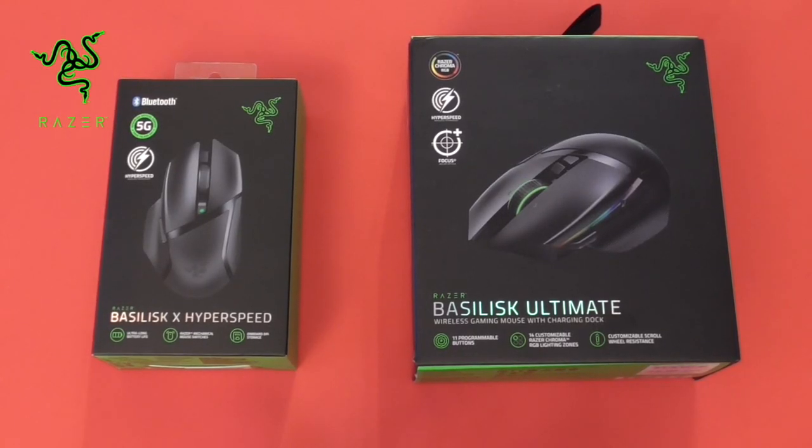Hello and welcome to the latest edition of Untitled Reviews. This time around we're doing a comparison video that we're entitling Battle of the Basilisks — a comparison between Razer's two newest mice in their Basilisk line: the Basilisk X Hyperspeed on your left and the Basilisk Ultimate on the right. Razer's mice have proved popular in the community in the past, and hopefully these will be no different.